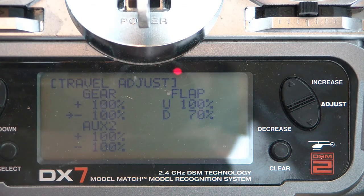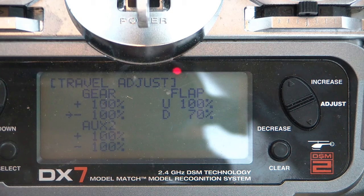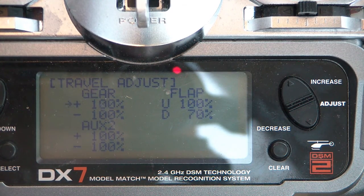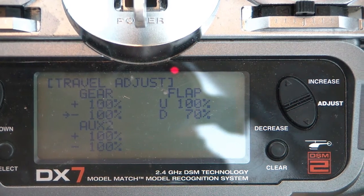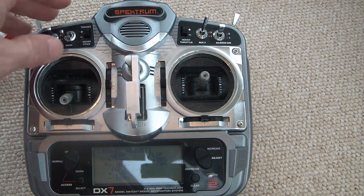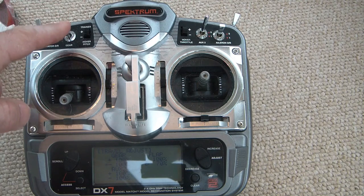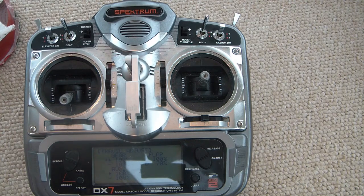To start off and make installation easier, on the travel adjust for the gear channel I've got it set for plus and minus 100%. So when I flip the toggle switch, both sides of the gear travel adjust are at 100%. On my DX7, my gear switch is right here — up position is positive, which is heading hold mode; down position is negative, which is rate mode. You can reverse that if you want, but I'm starting from scratch right here.